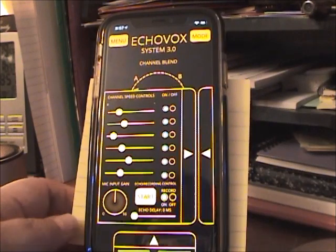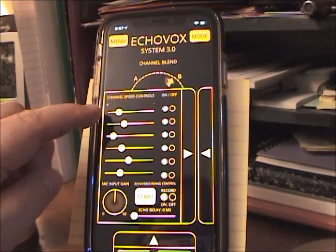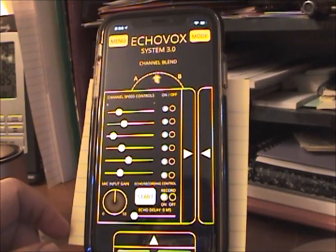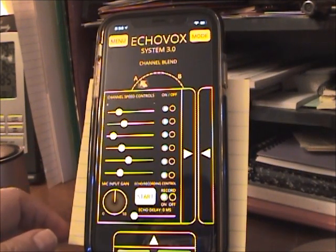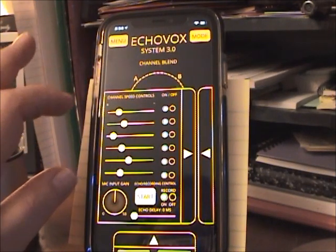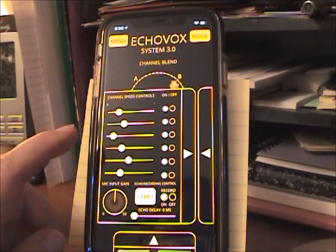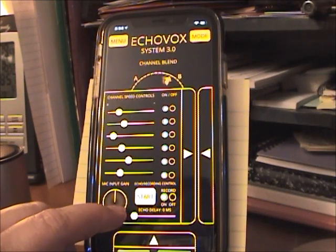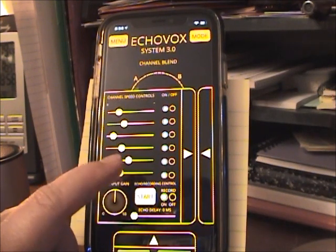These are my speeds here for the channels. The XR is pretty fast, so I run it a little closer to the middle than I used to on my Android. I used to run this on like a Volt — Android Volt — and it was pretty slow, so I'd have to move the slide settings further to the left to get the same effect. But this is bank A; it's what it defaults to. I usually put my Echo Delay at zero milliseconds, and then I start the Echo.